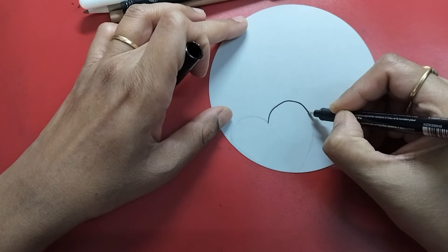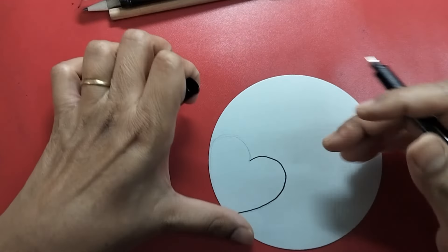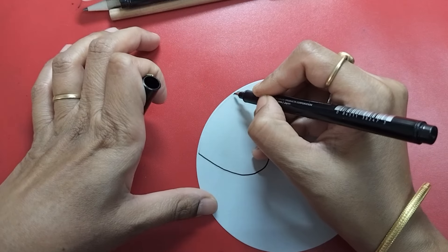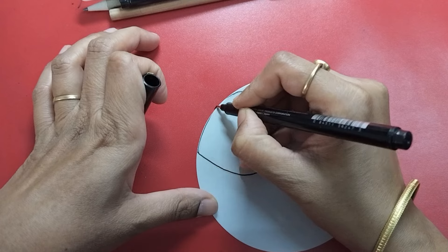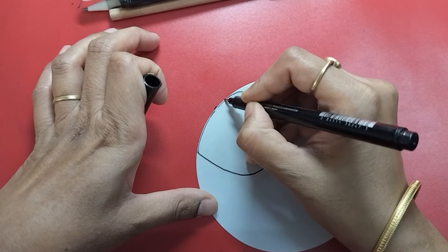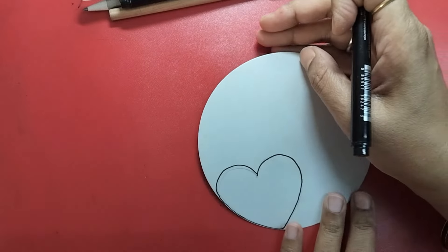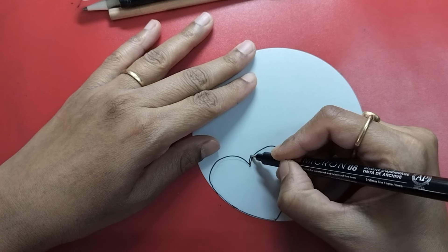I'm drawing a heart shape on one side of my tile, almost using one side of the tile as part of the heart — yes, like this. And then I'm going to simply add some auras.